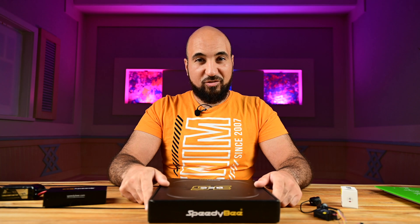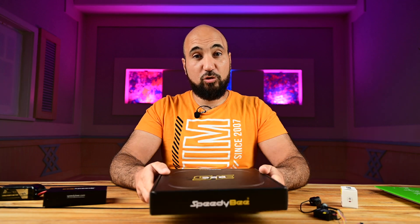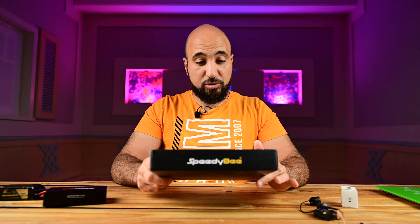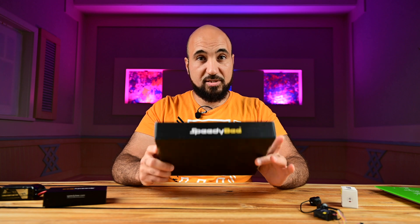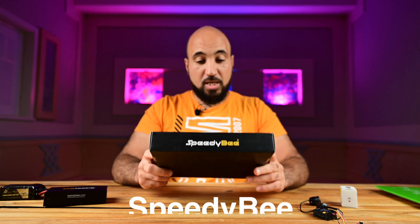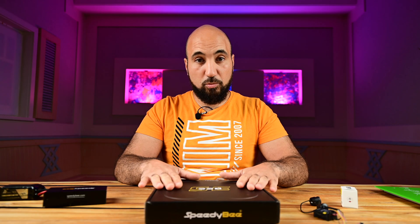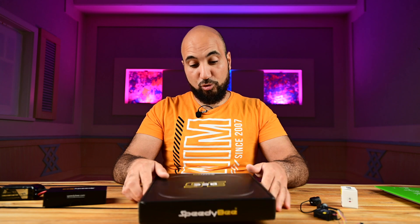Hello guys, this is Hamoudi from Beeloo Media, welcome to my channel again. Today I have the new frame from Speedybee — it's not released yet as I am recording this video, but I think it will be released once I release this video. This is the Speedybee B35, a 3.5 inch CineWoop, and mine is the Pro version.